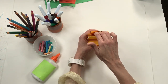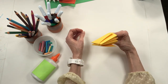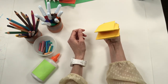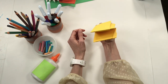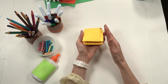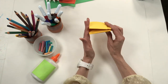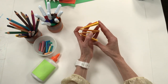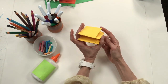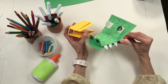My fingers go in this pocket, my thumb goes in this pocket — and look at that, I have the beginnings of a puppet mouth! You could just decorate it like this: put some eyes on it, some teeth, a long tongue hanging out. You can do so many different things with just this puppet armature. But what we're going to do is transform ours into an alligator.